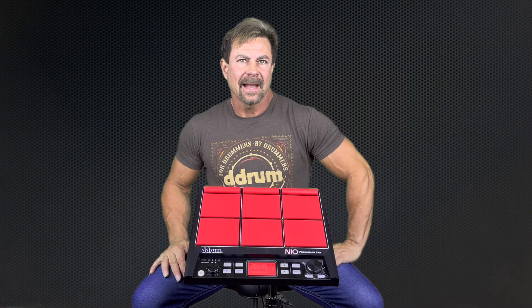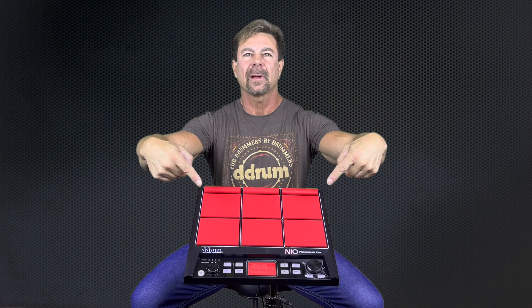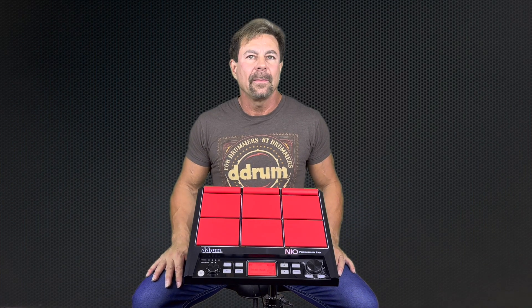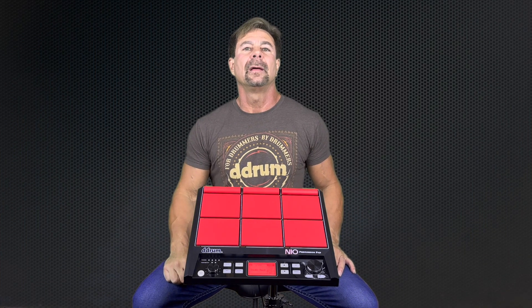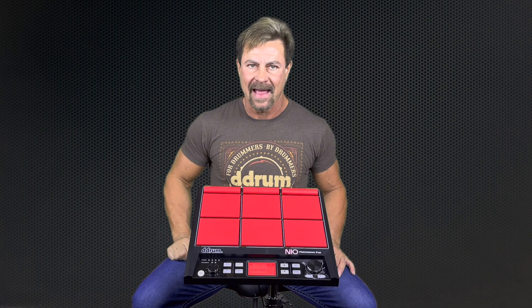Hi, I'm Scotty Kormas and I've been a D-Drum Electronics Artist since 2009, and this is the D-Drum Neo Percussion Pad. Whether you're in a cover band, tribute band, wedding band, or rocking an original sound, the Neo allows you to cover a wide range of sounds, textures, and effects.